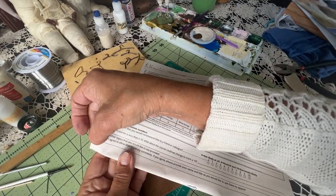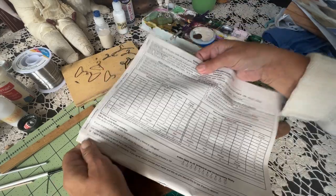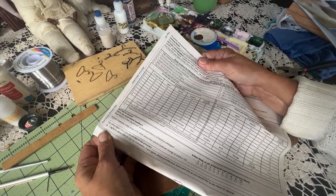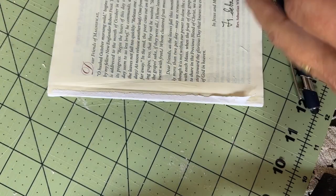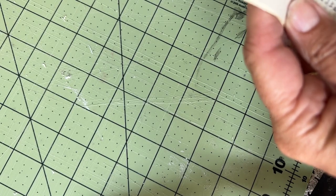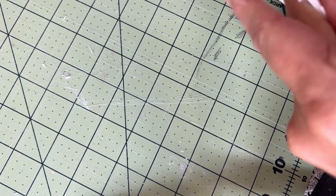That would be really convenient, but it's just those first couple pages which are the survey pages, so that's not going to work. I didn't have any old books that I was willing to part with, but I have some old monthly prayer devotionals and I thought I would use those. I like the way they were bound — they have all the pages bound on the edge. So I'm going to try those.